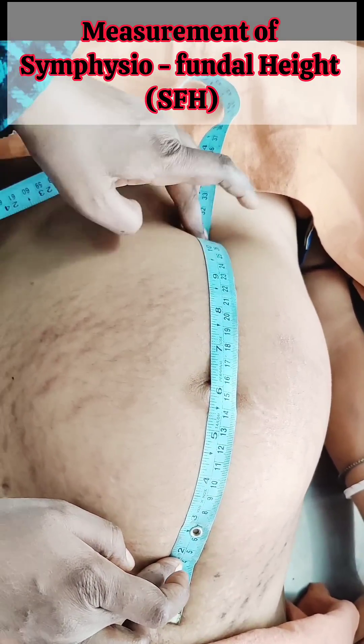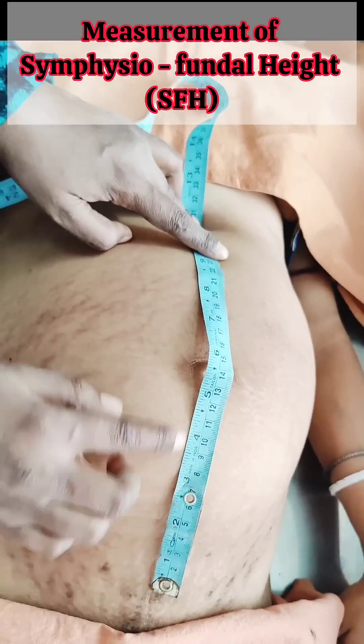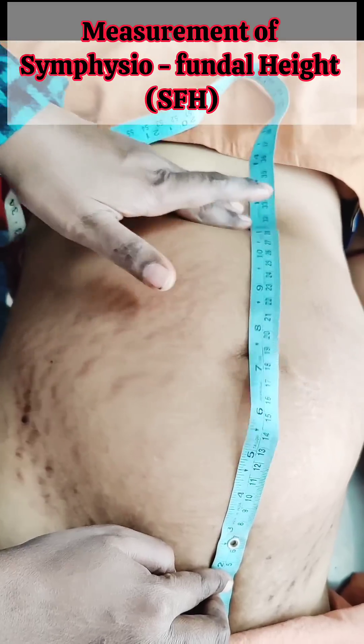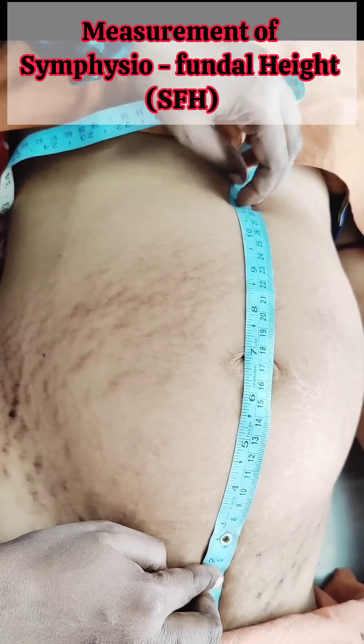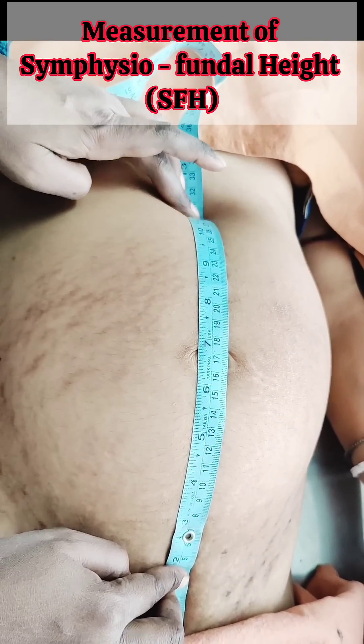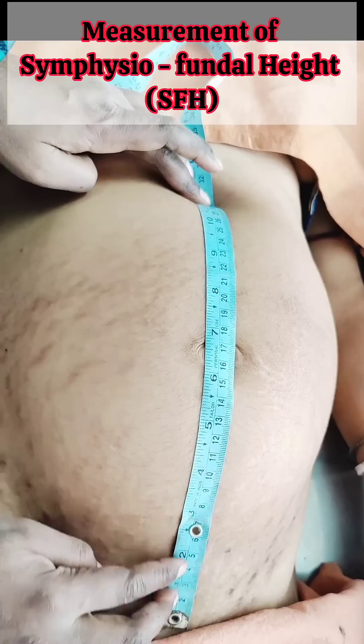Ideally, the measurement should be plotted on a customized symphysiofundal height chart. This chart should be generated at the first antenatal visit and customized for each individual, considering ethnicity, height, weight, and parity.